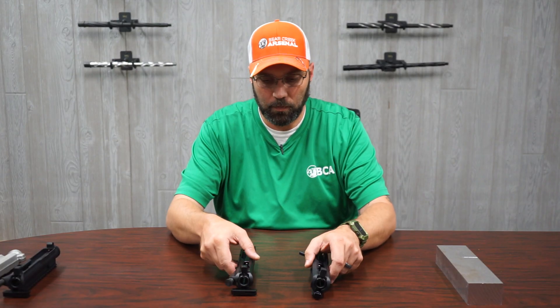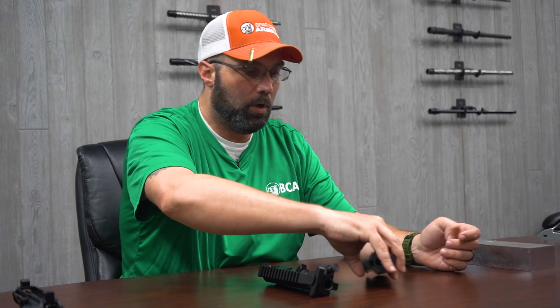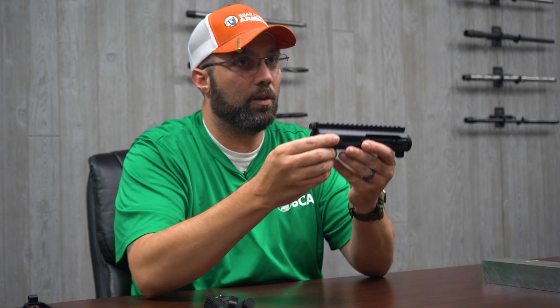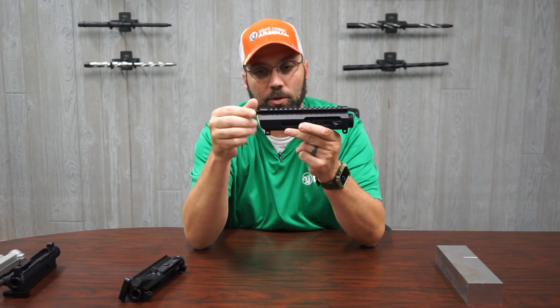Now we've done the comparison of the forged to the billet rear chargers. The rear charging billet functions the same way as any other traditional AR. On the side charger, it's the same effect except instead of pulling a handle from the rear, it's attached to the carrier and bolt — you simply pull it back, let go, and everything else functions the same.